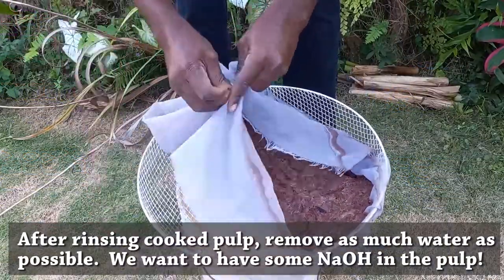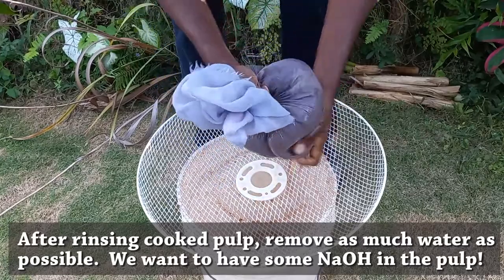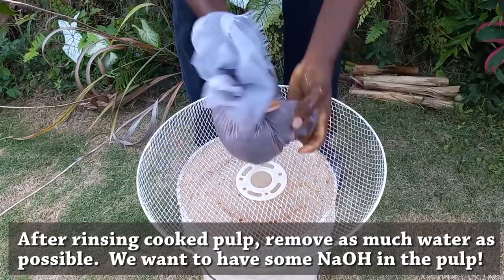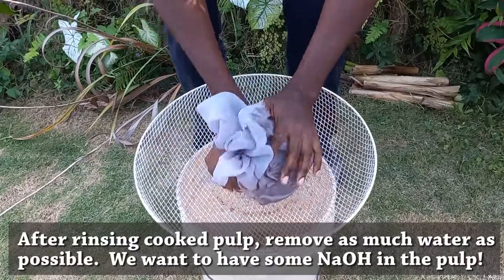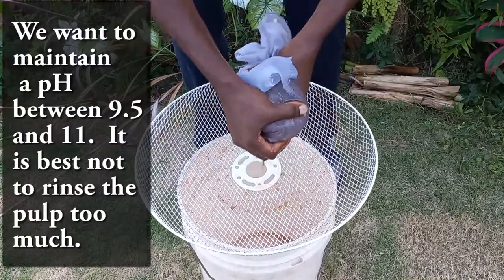When rinsing the raw pulp, ensure that you don't rinse out too much of the sodium hydroxide solution. This will ensure that the pH remains in the 9.5 and over range to assist with the bleaching process.